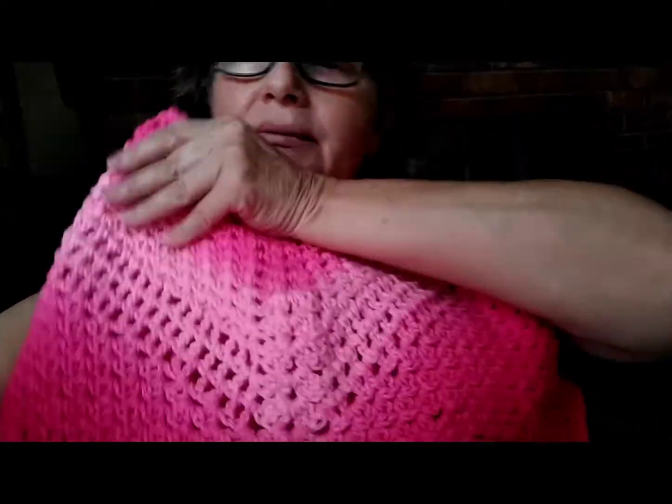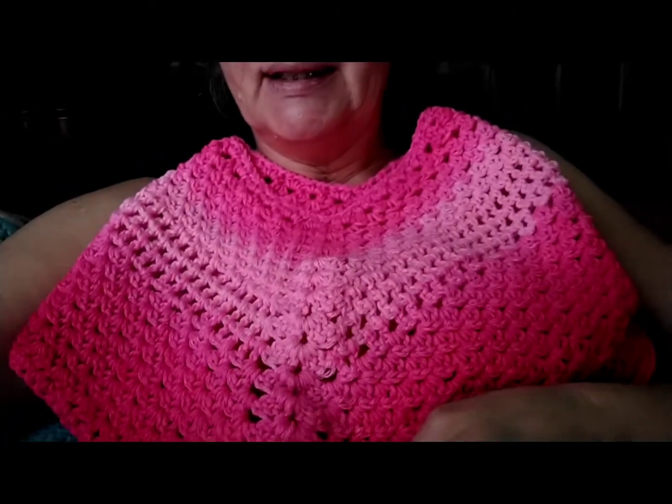Hi everyone, Emily here. Happy Saturday! I am on a mission to make ponchos for Christmas, but I don't think I'm going to be able to hold on to this one till Christmas. It's for my granddaughter, little Miss Caitlin. It's this beautiful pink — it is so pretty. I really like it. This is that pink ombre.